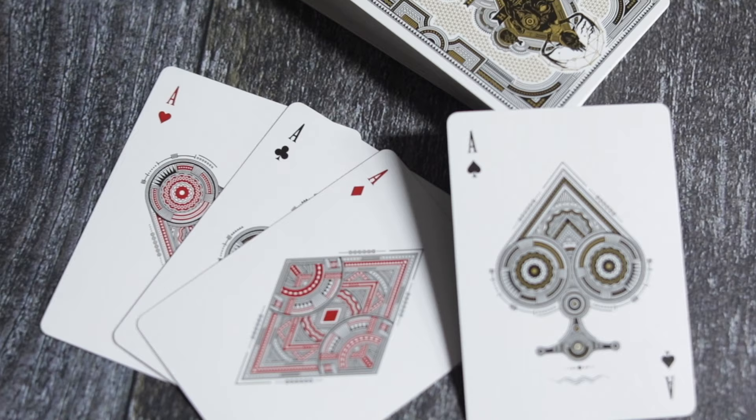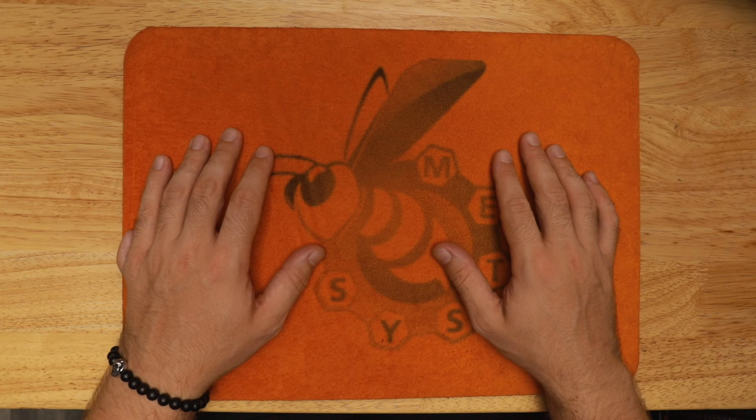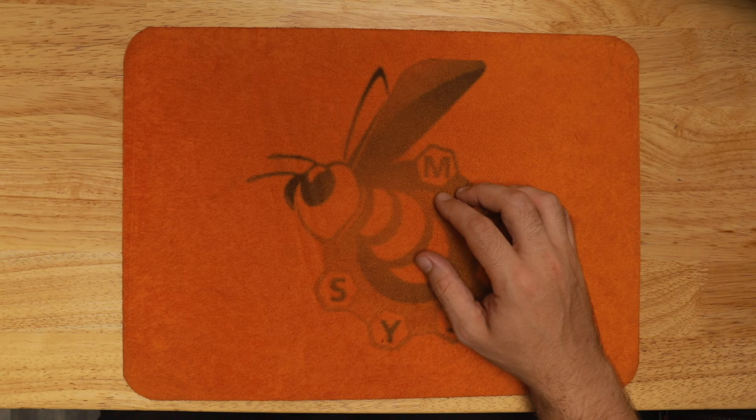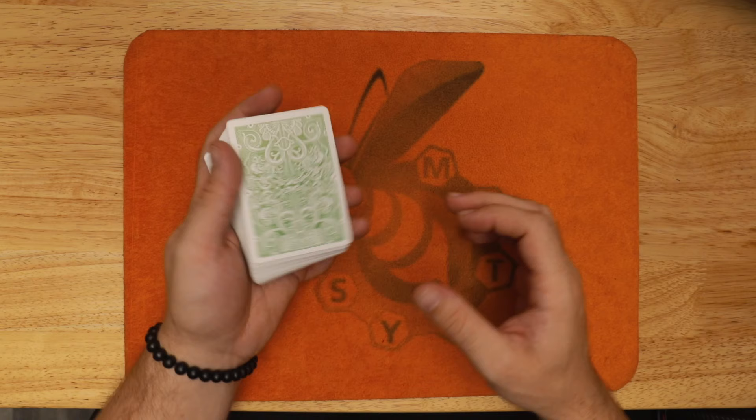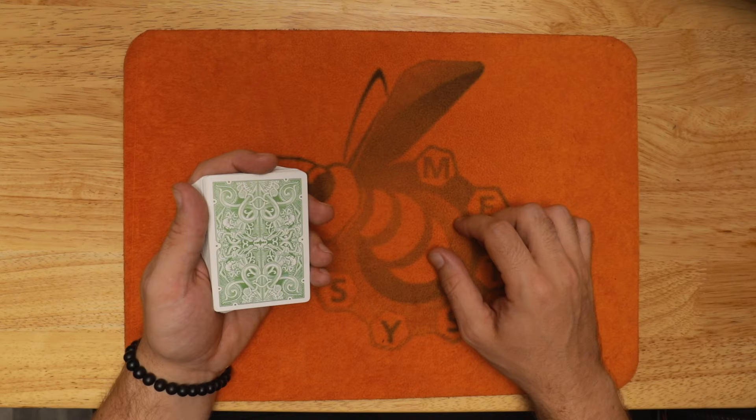You'll be the first to know every time I drop a video, and I'll also be teaching you some stuff that I'm not going to be teaching on this channel — you can only get it on the email list. I'm using today David Blaine's Gatorback playing cards. I'll link down to these below if you like them. I'm not sure if they're for sale anymore, but I'll drop a link. These are gorgeous. Let's go ahead and look at the performance of this self-working trick.